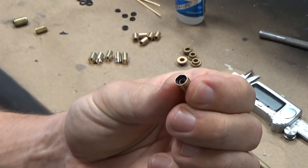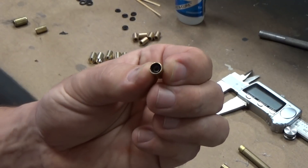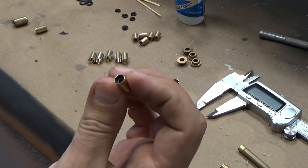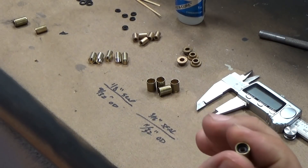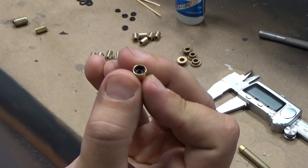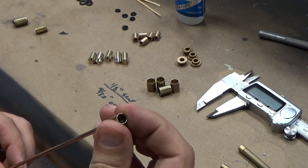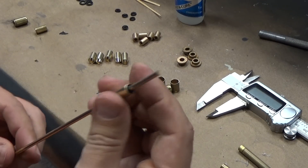Now if it's a little bit loose for whatever reason, you can just put a really thin skim — just a tiny bit of RTV around the perimeter, push it in, and that will lock it in place. The advantage of not gluing it is you can just pop the seal out if it ends up letting go on you and replace the seal rather than the entire body. This is a 1/8-inch shaft — just goes in from the back there, give it a little push, and there we go.